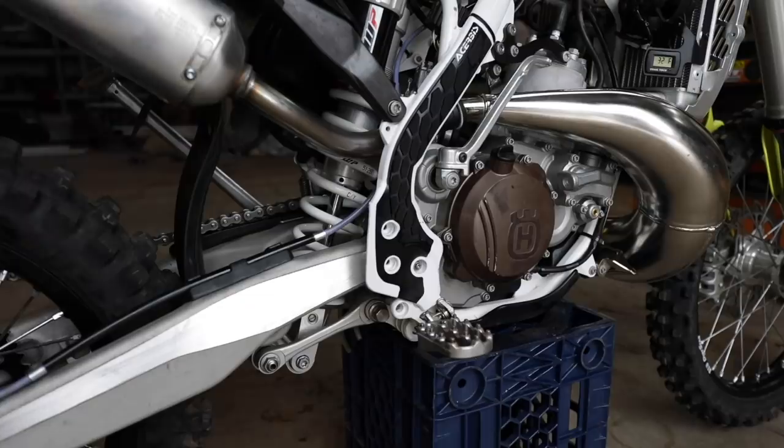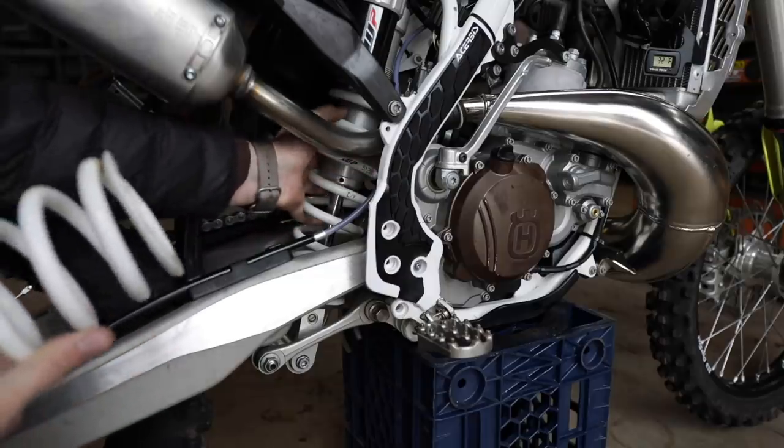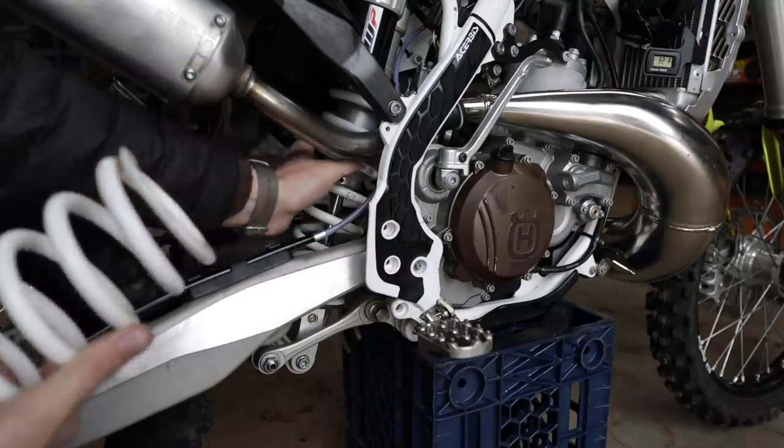Up on top is the FMF Racing 2.1 Turbo Core. This is a U.S. Forest Service approved spark arrestor, so we can ride in the forest.